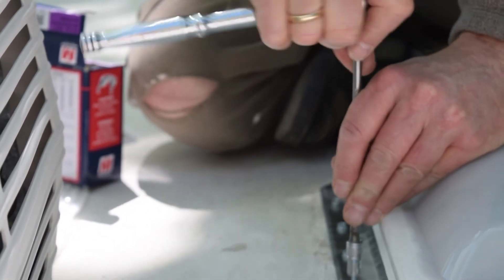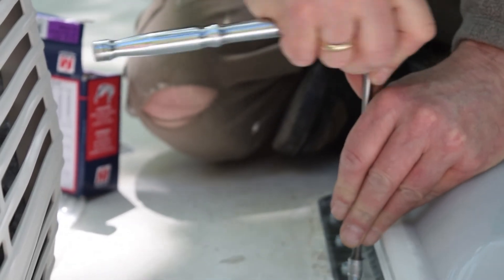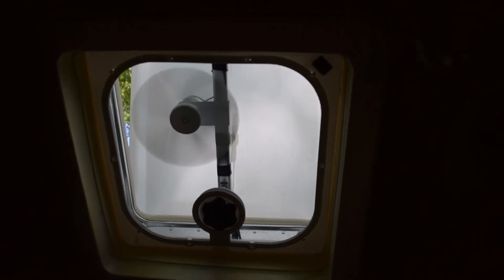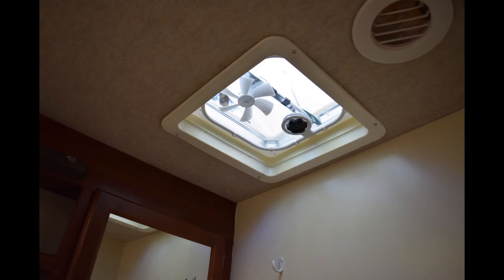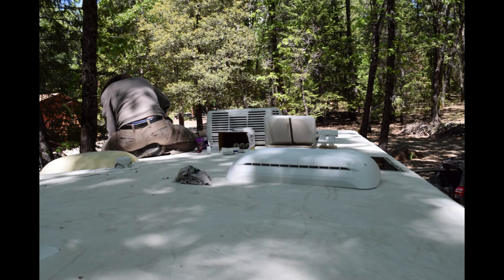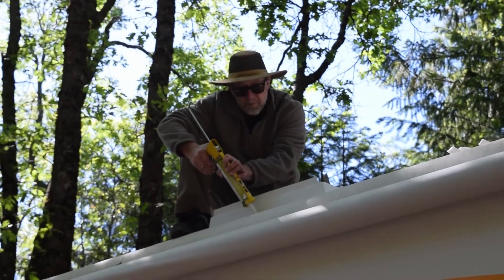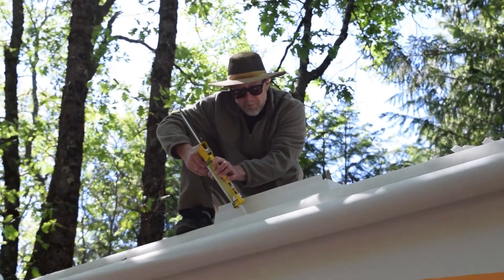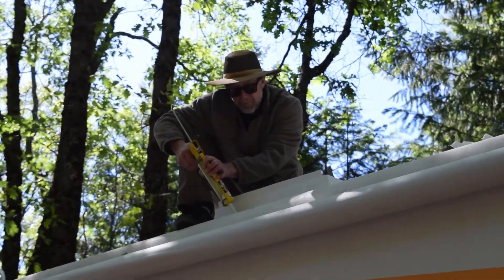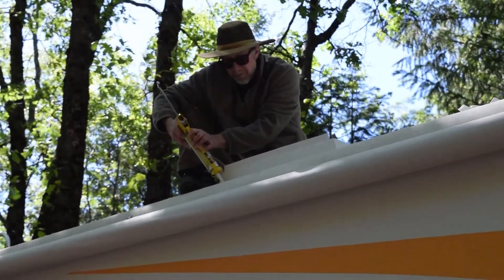We had to make sure everything was sealed properly, so we tightened all the nuts and everything down that we could, and put a lot of die core on it. We watched a lot of YouTube videos on how to do it, and obviously Mitch got really good with the die core. We really appreciated everybody's information on how to do it — it was good information.